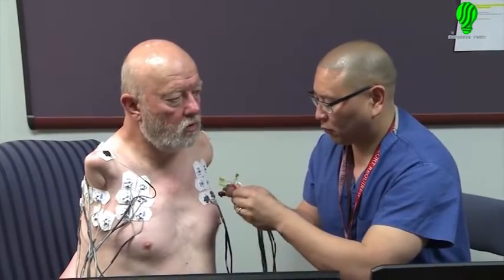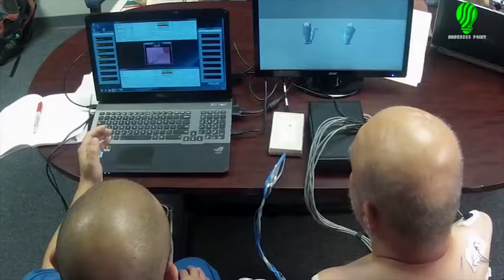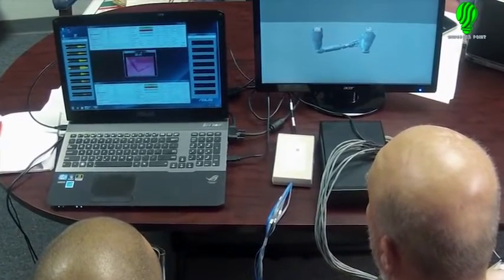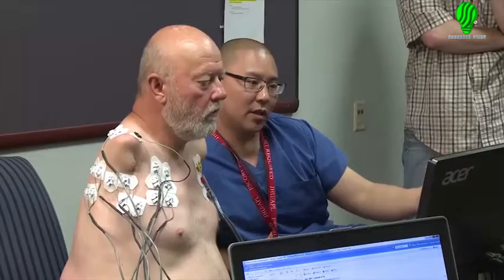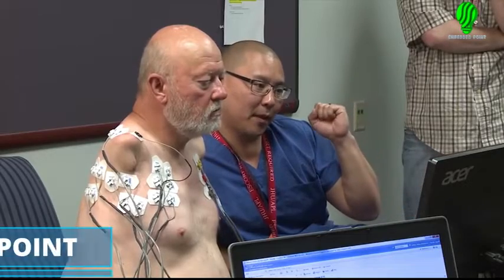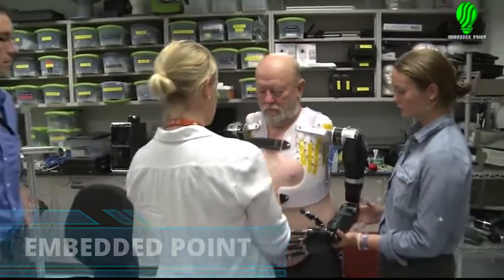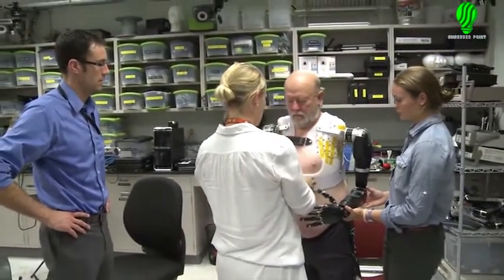While the socket got its finishing touches, the team took the next step and had Les work with the virtual reality system that mimics the actual prosthetic arms. A couple days later, the socket was back, and the arms were attached.